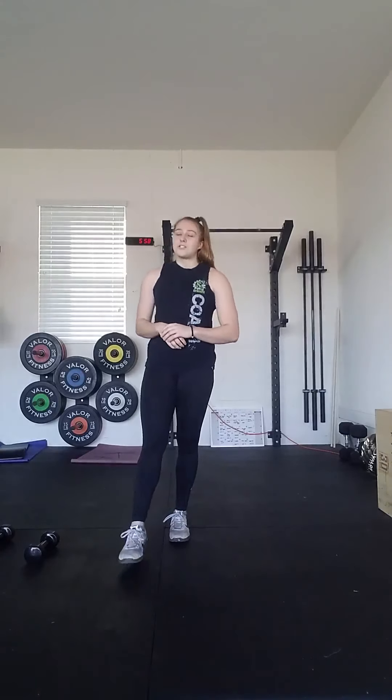Now that you guys have finished your warm-up, we're going to go ahead and go into the workout. Today's workout is going to be about 20 minutes long. We're going to work on our aerobic endurance today, starting with a 400-meter run. For your run, you're going to go out, take that run nice and steady, keeping in mind that we have an entire workout ahead of us.